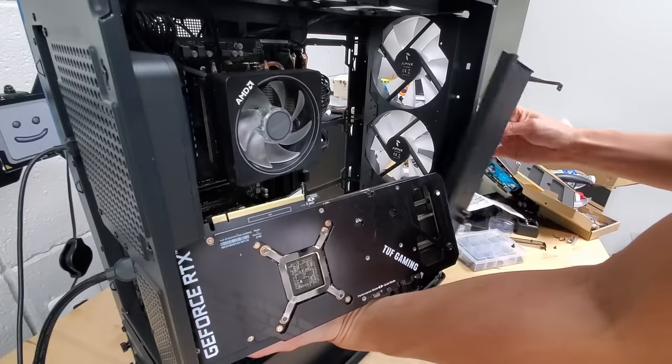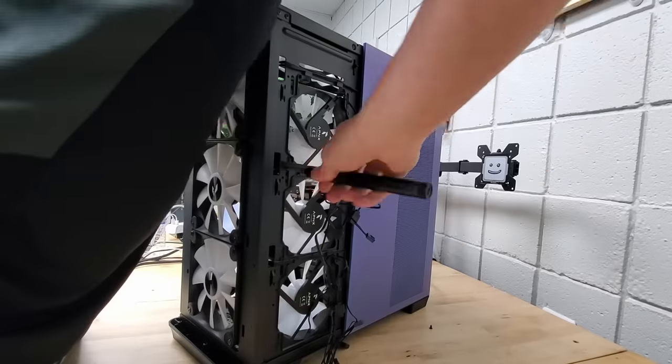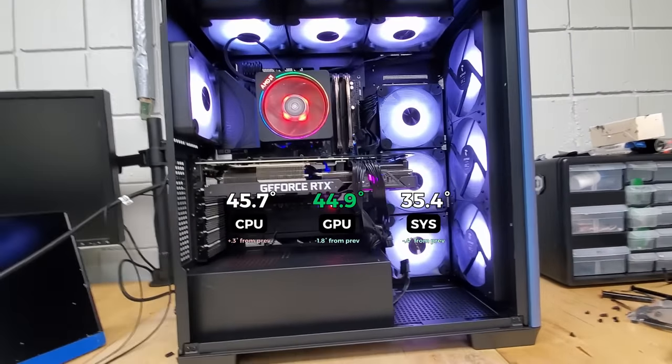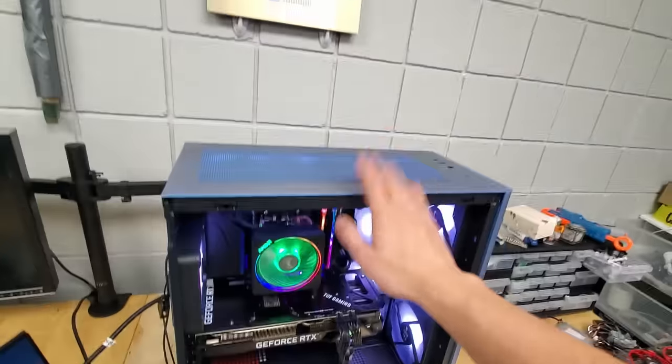By removing the C1's built-in GPU arm support, we now have access to 3 more fan slots along the backside of the case, which, once filled with some more exhaust fans, further decreases the GPU's temp. And now, with these 10 fans installed, you might be wondering where in the world does the 11th dedicated fan actually go.